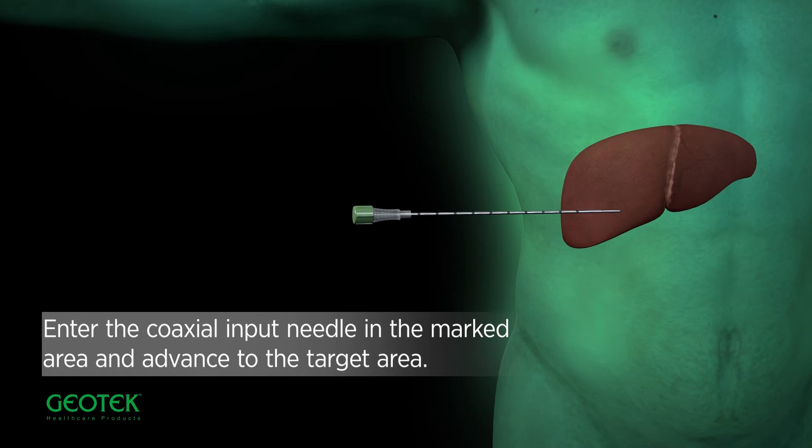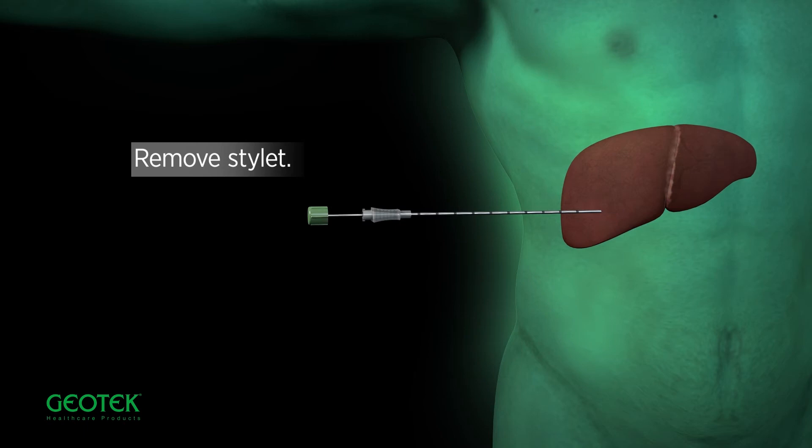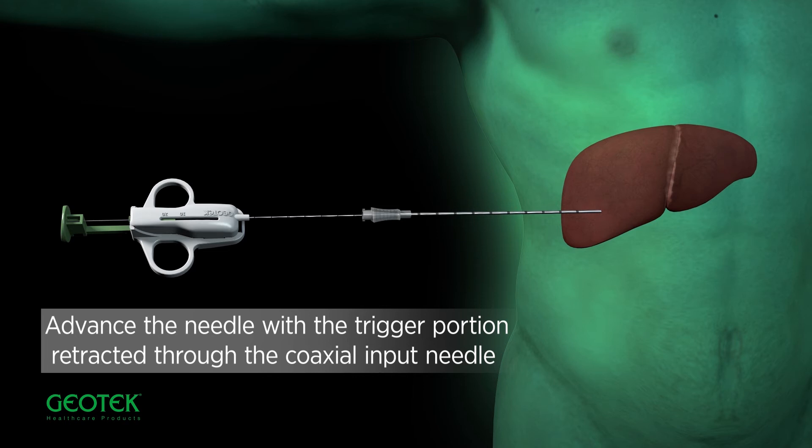Press the trigger all the way to fire. Enter the coaxial input needle in the marked area and advance to the target area. Remove the stylet. Advance the needle with the trigger portion retracted through the coaxial input needle.